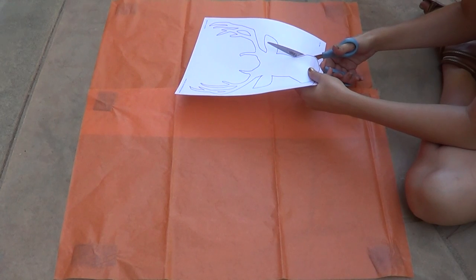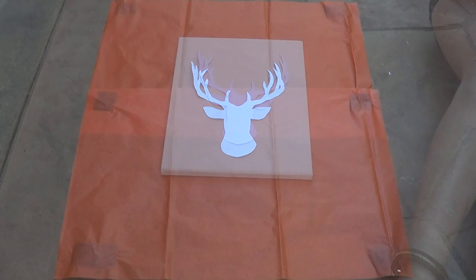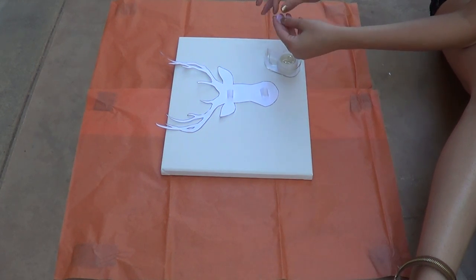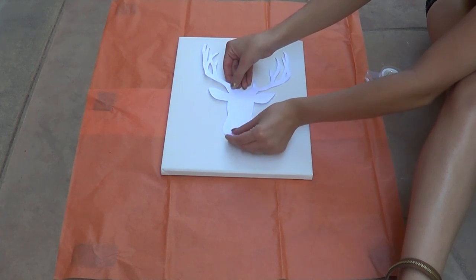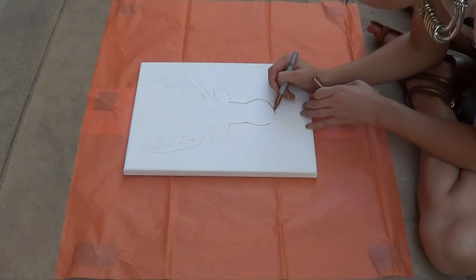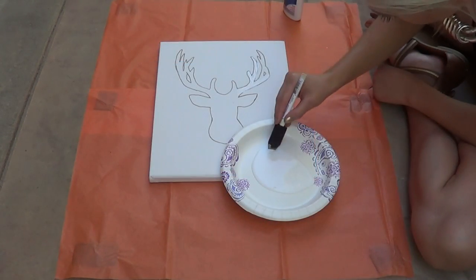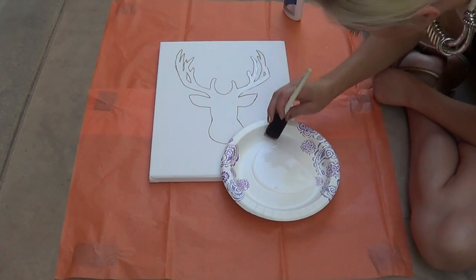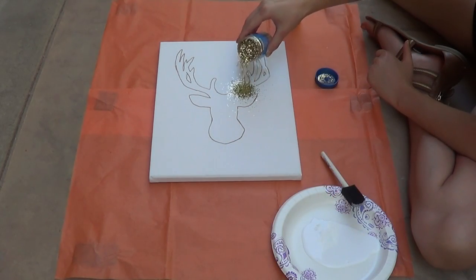The first thing you're going to do is cut out your stencil — I will put a link to this exact stencil in the description box. This was definitely the most time-consuming part but once you do that, the rest is really easy. Once you decide where you want the deer head on your canvas, place some scotch tape on the back so it doesn't move while you're tracing it. Then take a pencil and trace the edges, and I went along the pencil line with a gold Sharpie so that if the line showed a little bit it would match the glitter. Then use the foam brush and Elmer's glue to paint in the shape of the deer.